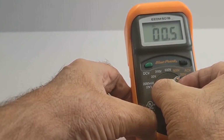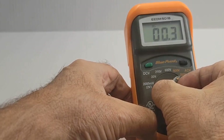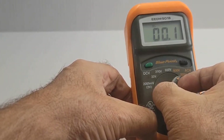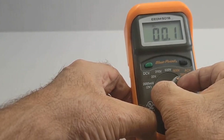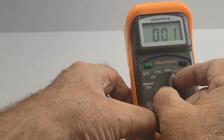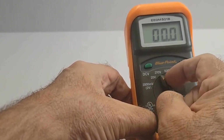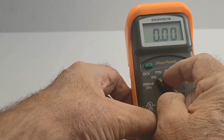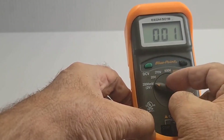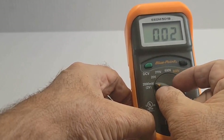The Bluepoint by Snap-on digital multimeter model EEEDM-501B is a top-tier tool designed for precision and durability. Renowned for their quality, Snap-on products are trusted by professionals worldwide, and this multimeter is no exception. It offers accurate readings for all your automotive and electronic needs, from voltage and current measurements to resistance and continuity tests.